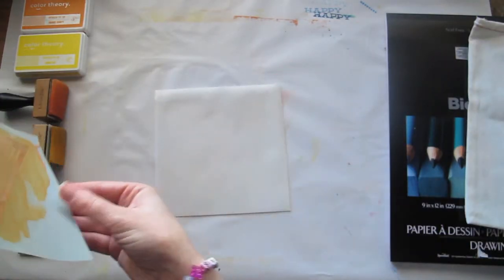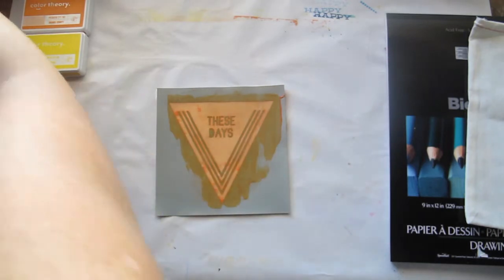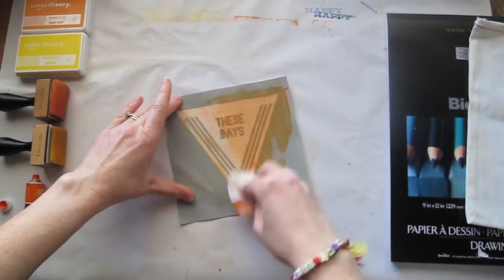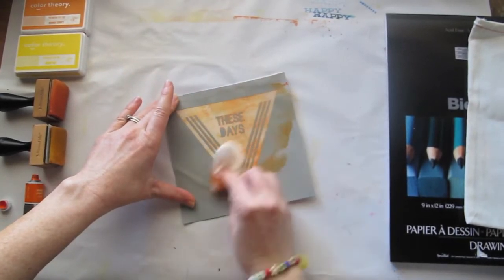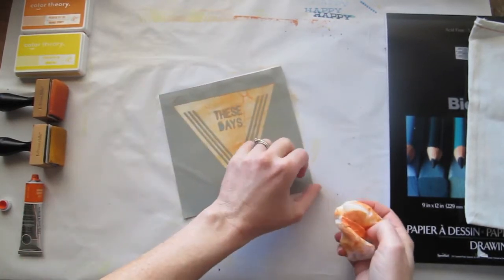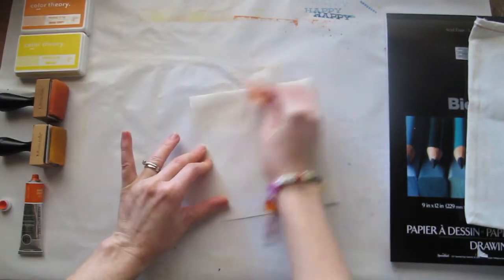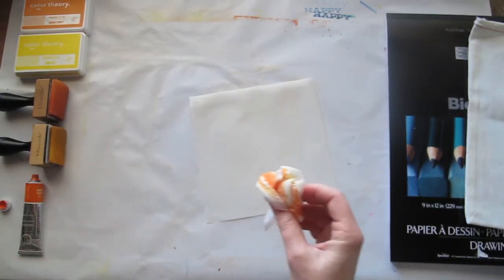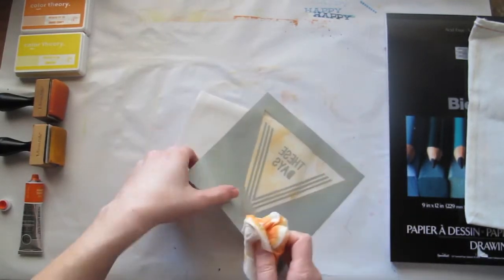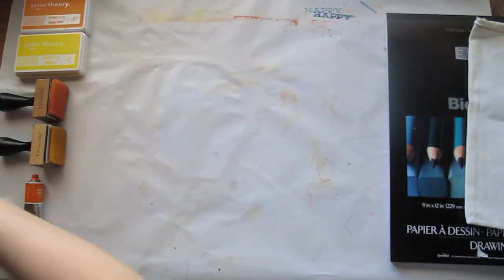To clean it, all I do is just pop it back down on my backing paper, grab a baby wipe, and it will just come right off. We might need to just clean the back of it as well. And now we're ready for something else.